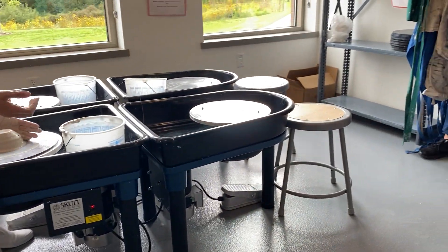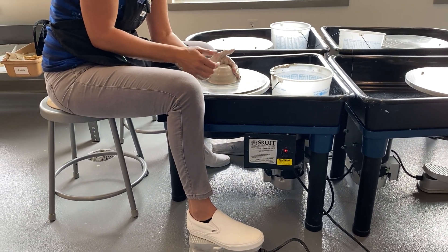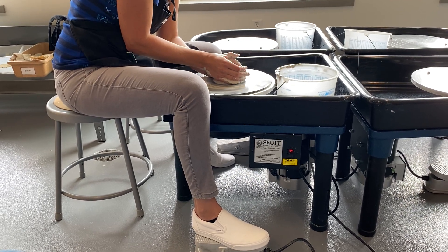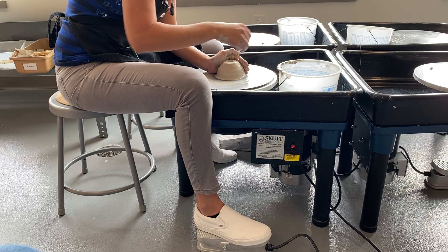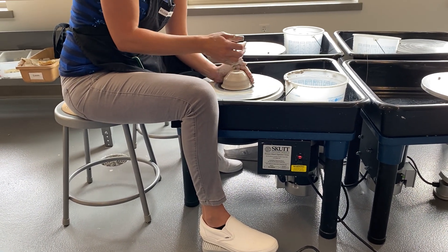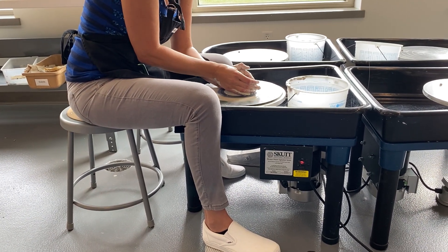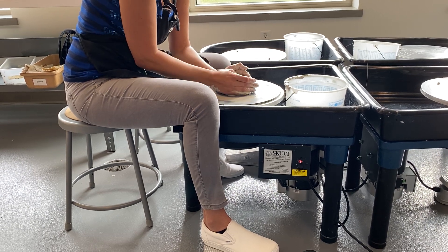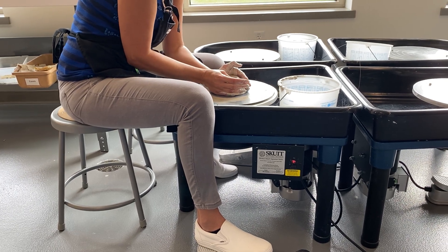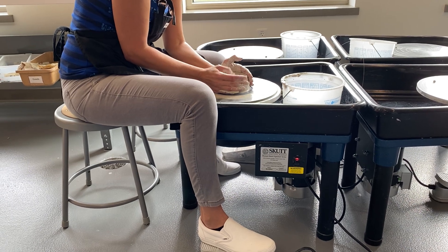Once it's centered, take your non-dominant hand to support the clay. I'm a righty, so my left hand supports while my right thumb pushes a hole right down in the middle. When the hole starts to feel sticky, pour a little water in there with your sponge. You don't want to go all the way to the bottom, or you'll have a flower pot instead of a bowl — so go down, but not all the way through to the bat. Then take your thumb like a hook, pull it toward you to open up the hole, while still supporting with the other hand.